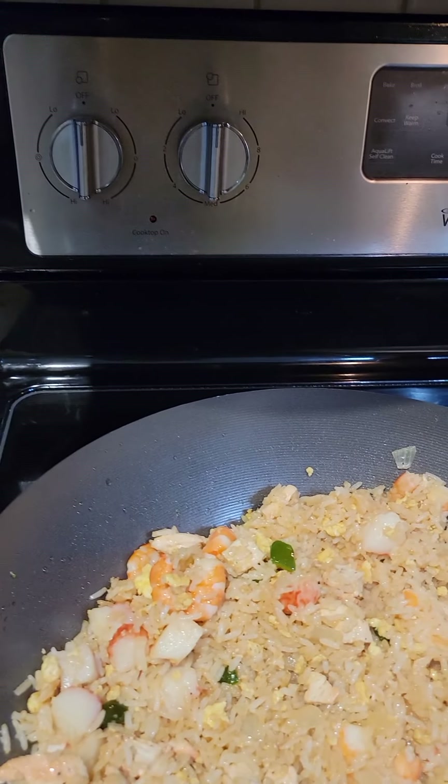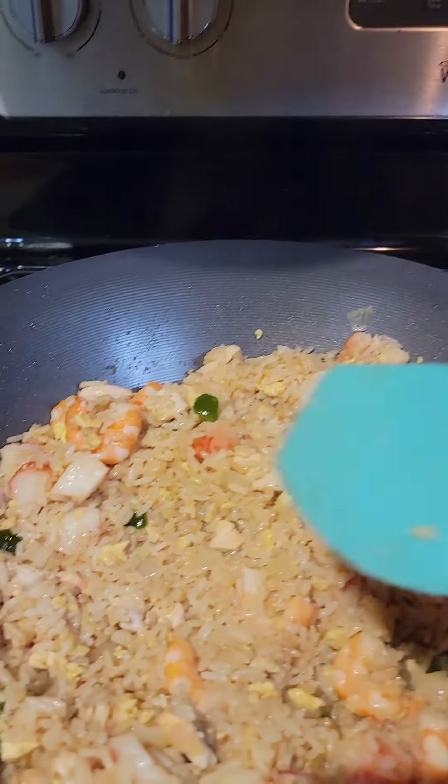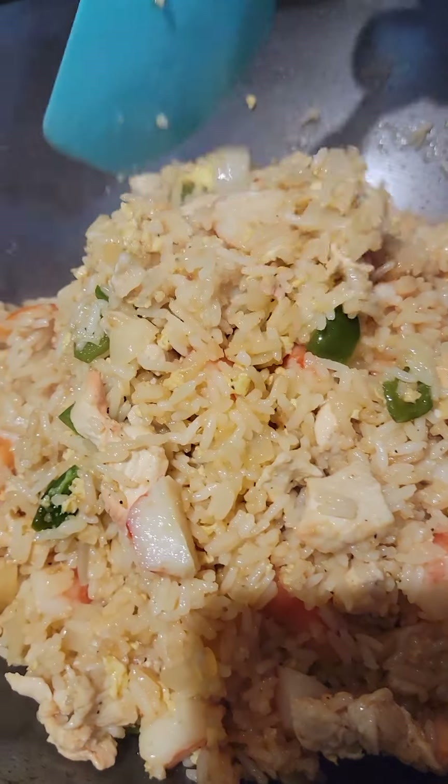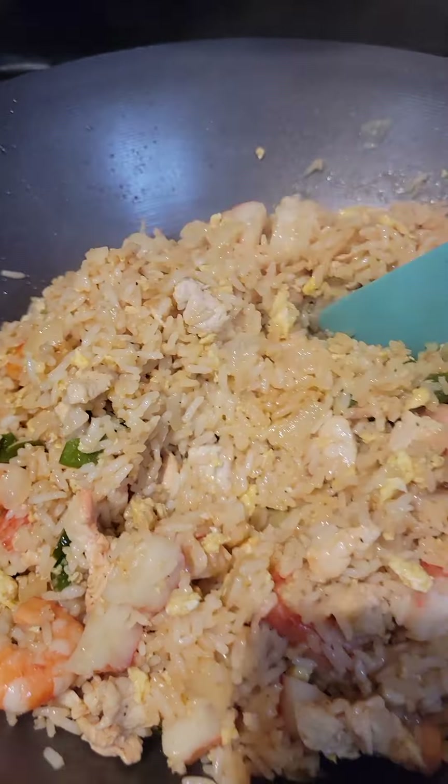I'm going to turn it off. And this is it — this is my house special fried rice.